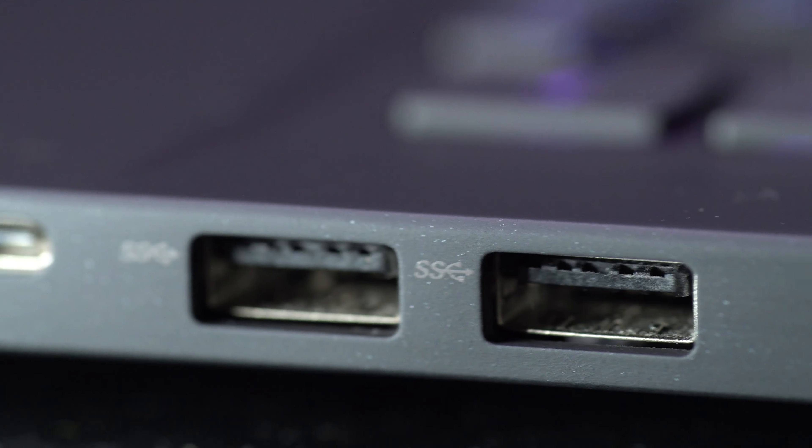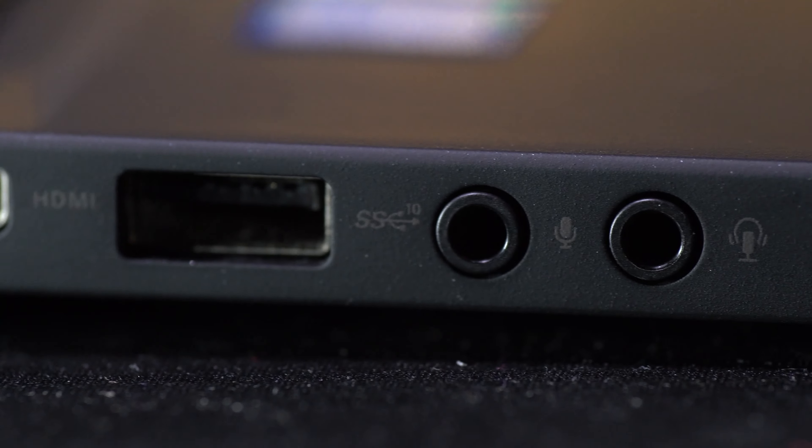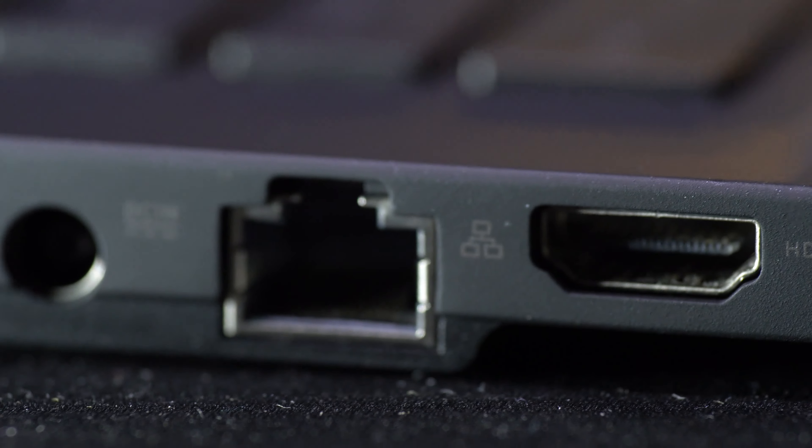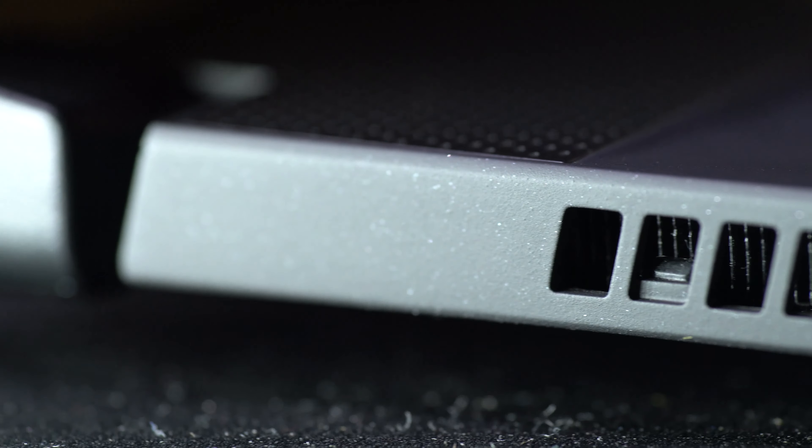The laptop has USB-A 3.2 Gen 1 and Gen 2 ports, USB-C, an RJ-45 LAN port, separate headphone and mic jacks, HDMI, and DisplayPort 1.4 via USB-C. You're covered for almost anything when it comes to connectivity. It also features an intelligent algorithm-based signal detection system using four antennas, which determines where the best signal is coming from and boosts that band. And it has Bluetooth 5.0, so you can connect your mouse, speakers, or headphones.